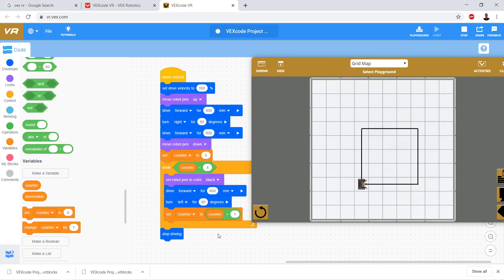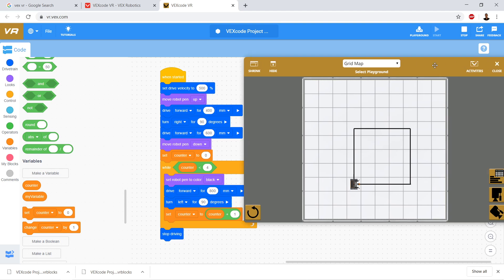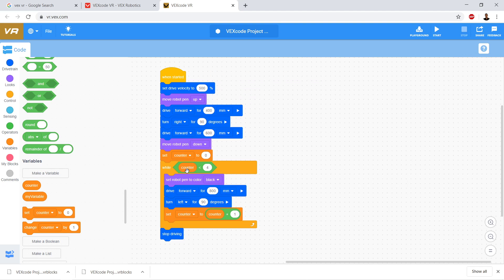We're almost there, but we're not completely done. What we're going for is a square that uses a different color pen on each side. We're going to use if statements to do that. We already have counter — on the first loop, counter is zero; on the second loop, counter is one; on the third loop, counter is two; on the fourth loop, counter is three. There is no fifth loop, because once it's set to four at the end of the fourth loop, it checks — is it less than four? The answer is false, so it skips the while loop and ends the program.